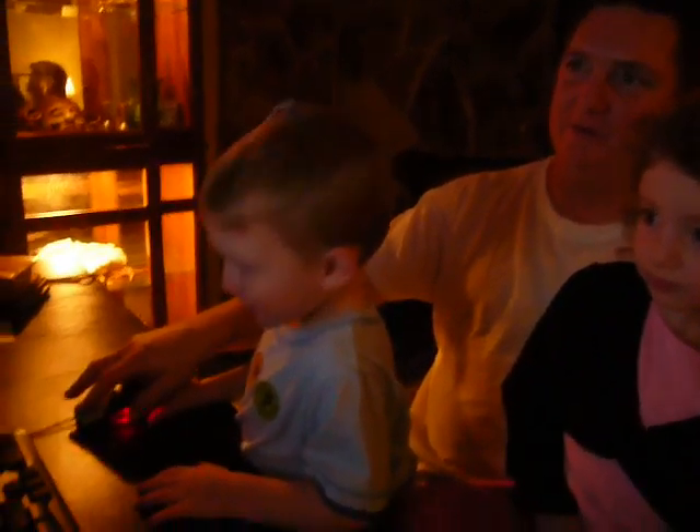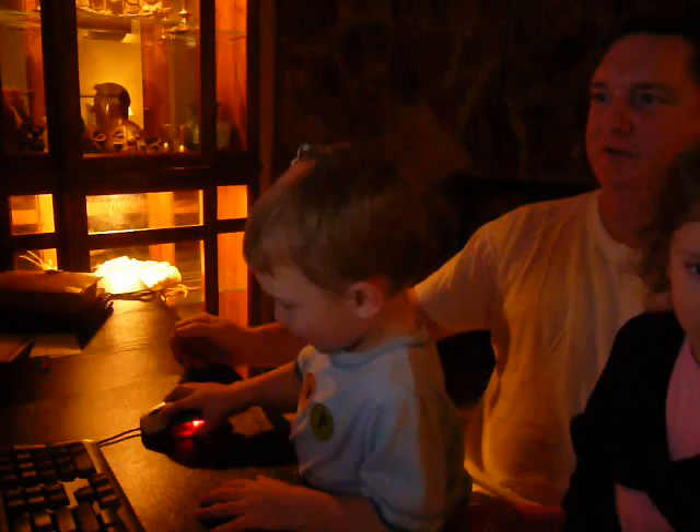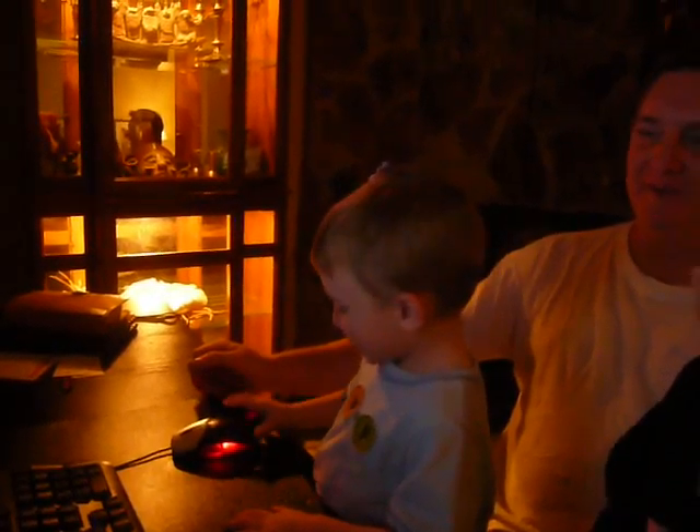Oh, here we go. Now click. Now watch the screen. You're moving it. Ooh! You did that.